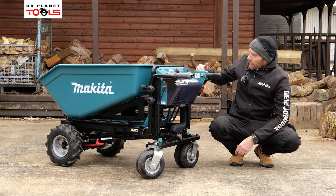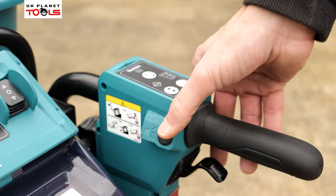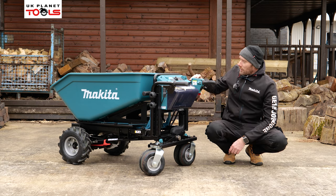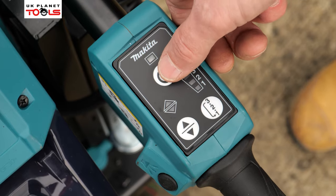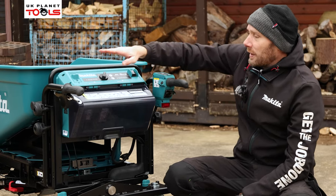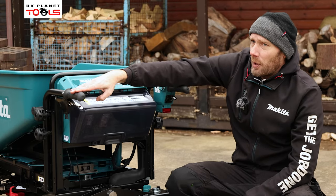On the right hand side we have our horn button so to let anyone know we're coming we can push that button to make people aware. We also have our power on and off button — bear in mind you can only turn the machine on and off if the disc brakes are in the park position.